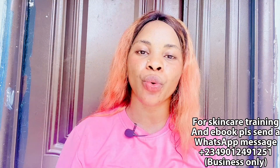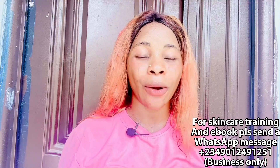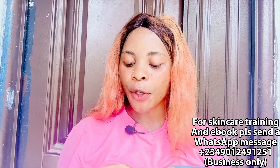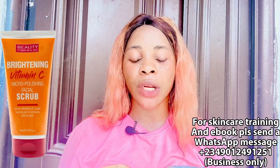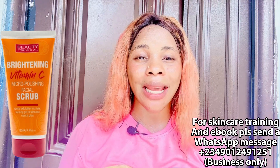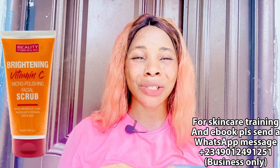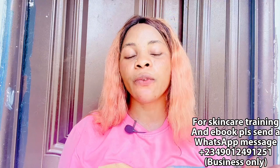If you are a fan of face scrub, I recommend the Beauty Formula Brightening Vitamin C Facial Scrub. I personally don't use face scrub, but if you like scrubbing your face this is a very good one. It helps to brighten and tone your skin, clear dark spots, remove dark pigmentation, remove dead skin cells to reveal new ones, and helps skincare products work better on your face.